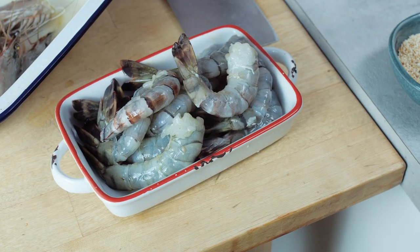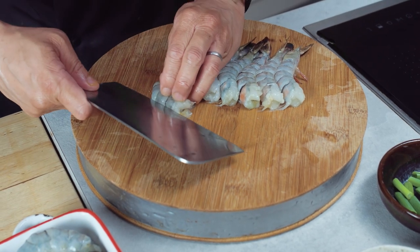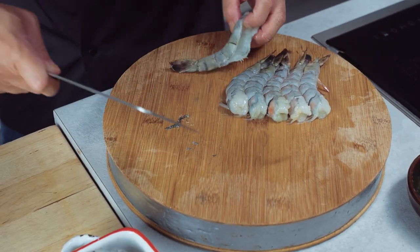We'll butterfly that in a second. There's a simple way to de-vein your prawns with your knife and that's to butterfly them. Once you butterfly them, keep your knife into the prawn and then just press down and scrape the vein out.